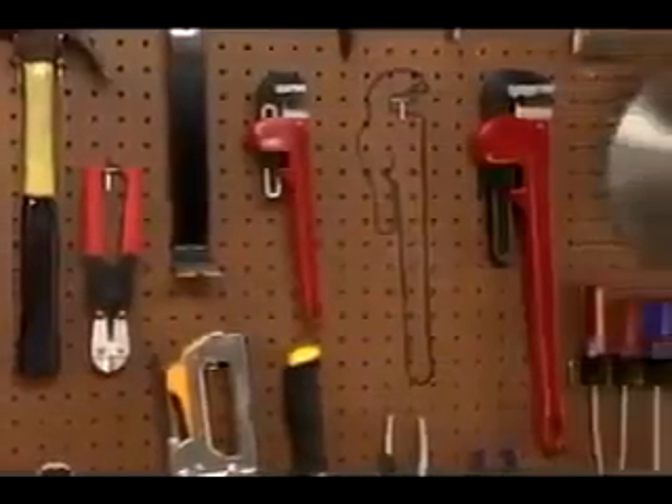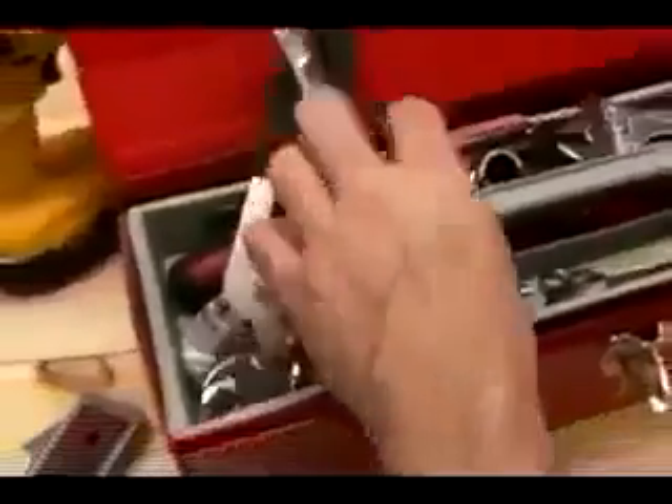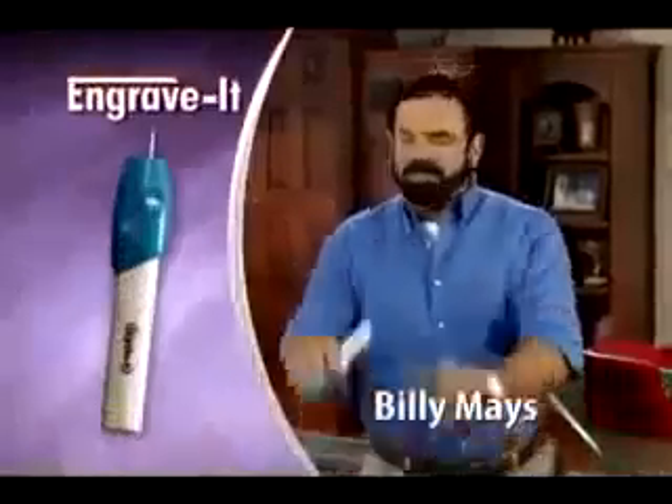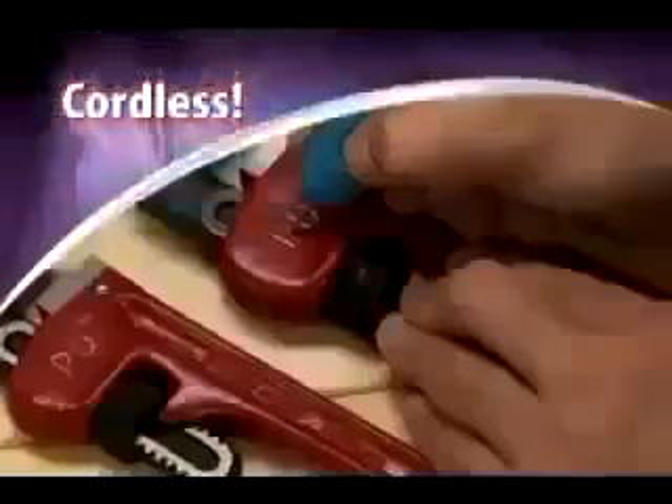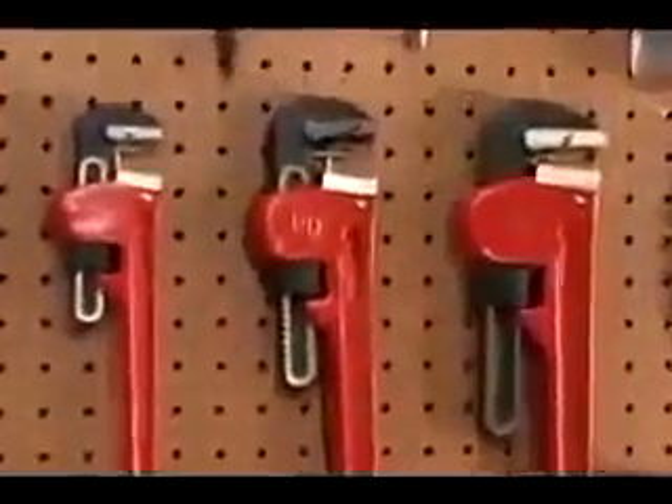Tired of people borrowing your things and forgetting they're yours? Wish you had a way to instantly identify things that belong to you? Hi, Billy Mays here for Engrave-It — the cordless engraving tool you use like a pen to permanently engrave anything you own.